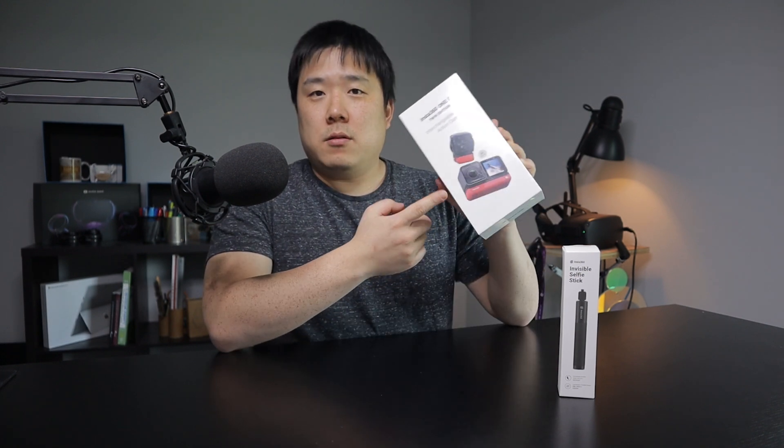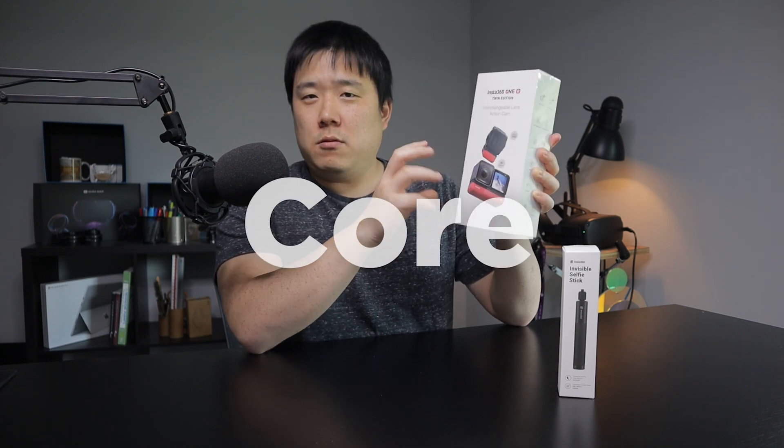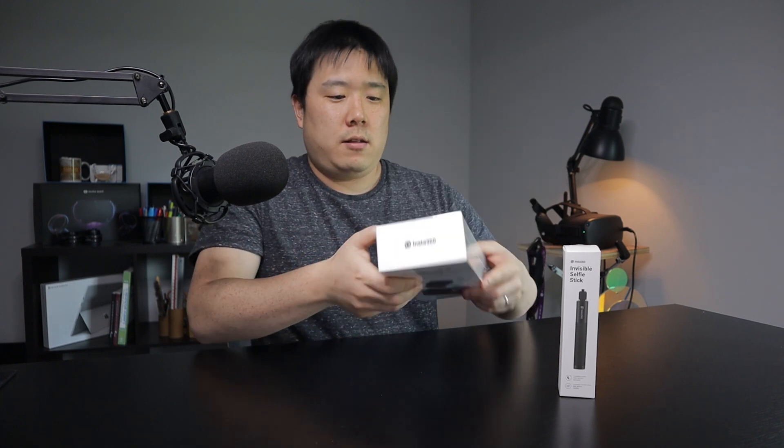I can swap out certain parts of the camera — it's comprised of three different parts: one is the camera, another is a CPU or calculation module, and supposedly the bottom part is battery-based on my research. We're about to find out, so let's go ahead and open it.